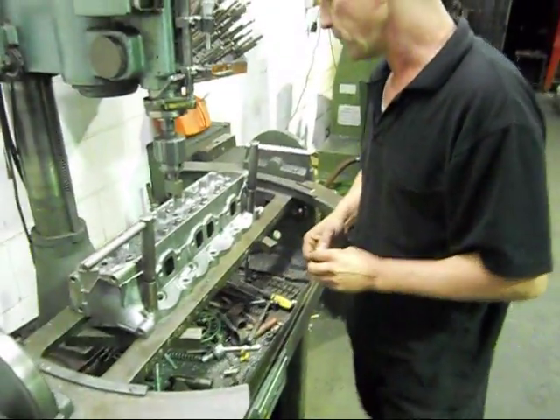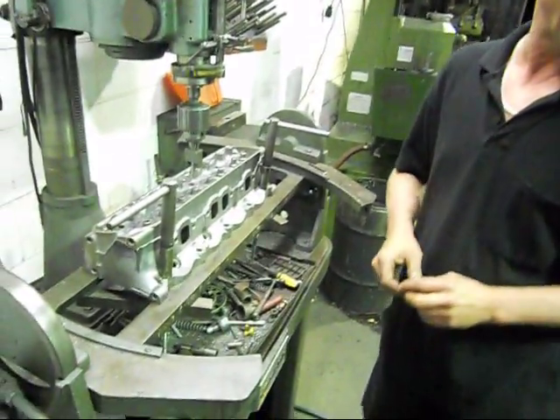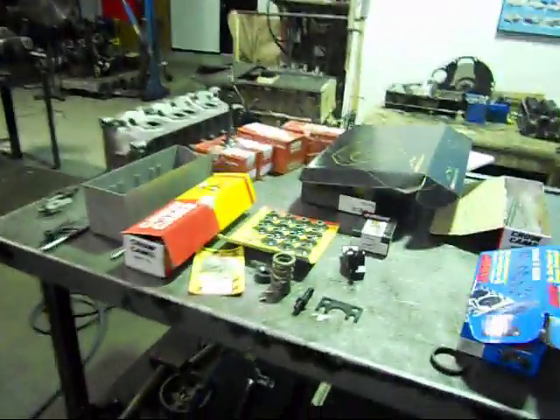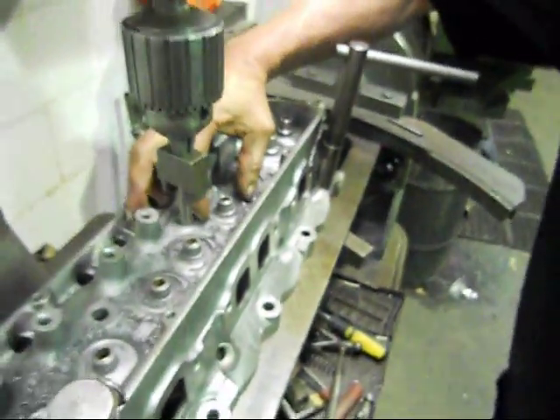Basically, now we're up to machining the head. Because we're going with a big camshaft, we have to go to a double valve spring. The standard spring is just a single spring, so we're going to have to open that up.